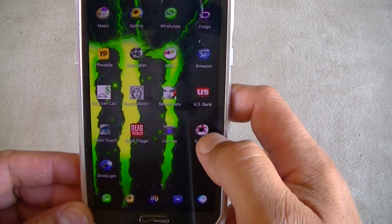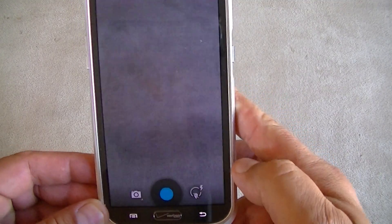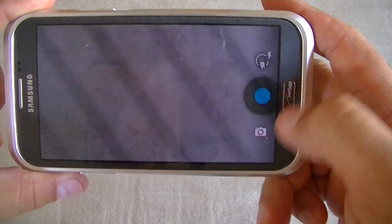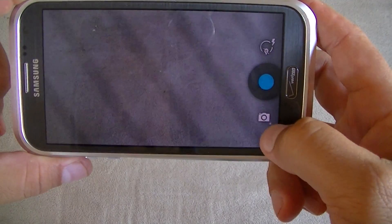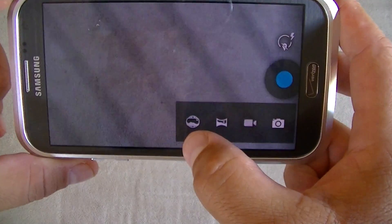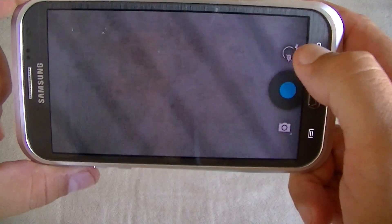So basically we access the camera here — this is how the interface looks like. Pretty simple interface. From here we get access to the Photosphere feature, panoramic, video, and camera.